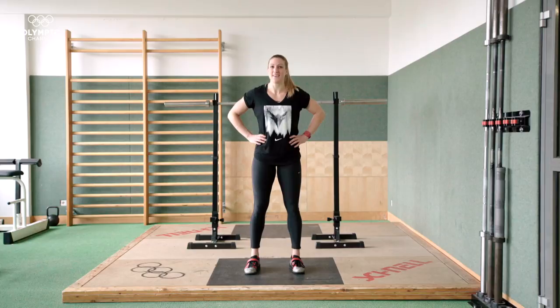Just remember, this is a very complicated exercise and technique is very important in order to lift safely and properly. Don't be afraid to ask a coach or a teammate to watch you lifting to make sure you're doing it right. Alright, now it's your turn — so get out there and get lifting.